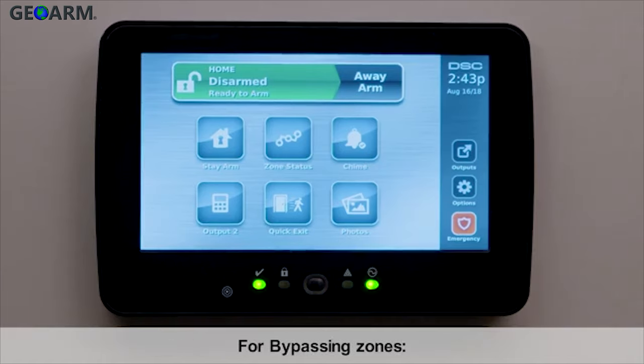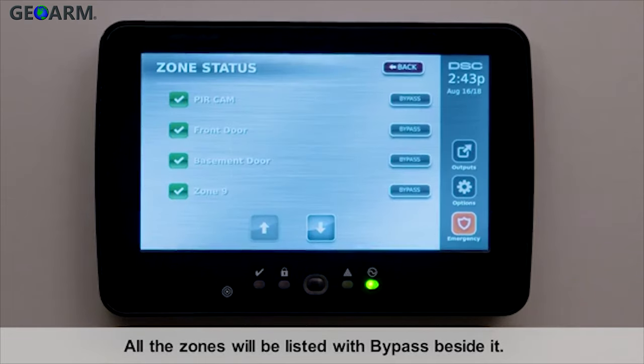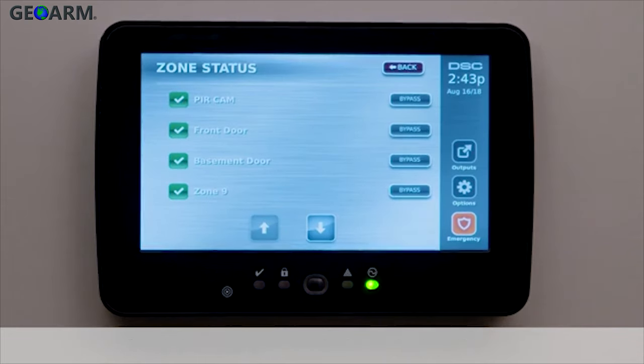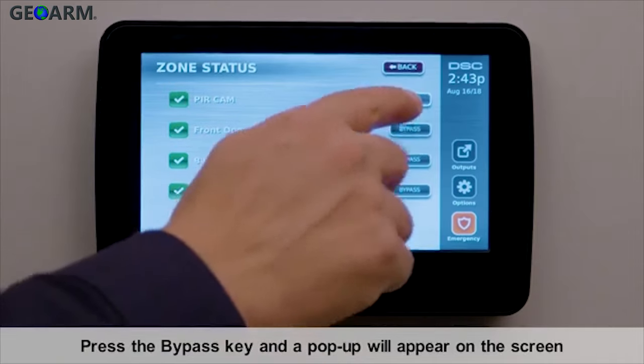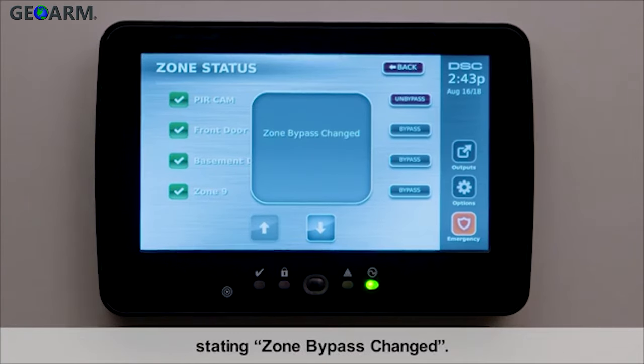For bypassing zones, press the zone status key. All the zones will be listed with bypass beside it. Press the bypass key and a pop-up will appear on the screen stating zone bypass changed.